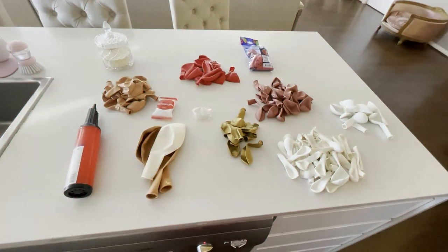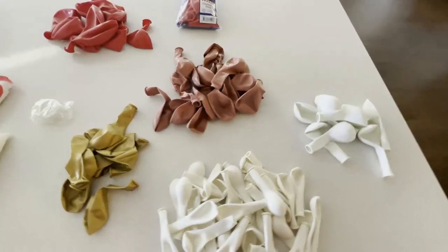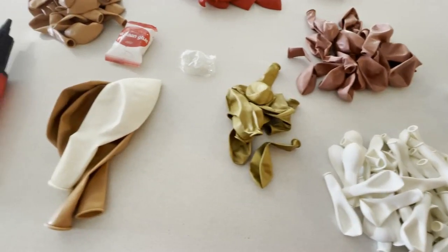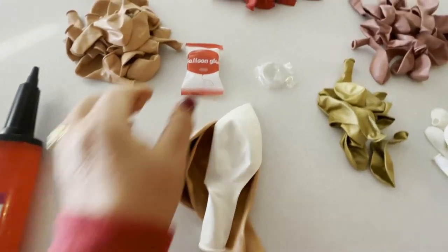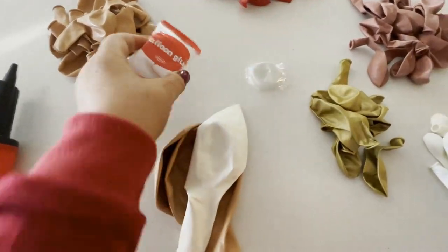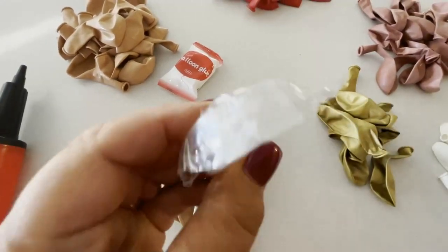I'm now going to start on my second DIY which is a balloon garland. My daughter found this balloon garland kit off eBay — here are all the balloons. It also comes with string to attach the balloons as well as some balloon glue. I purchased two balloon pumps just from Kmart. Now the kit didn't come with red balloons — my daughter wanted to add red as well, so I just picked up a few from Kmart.